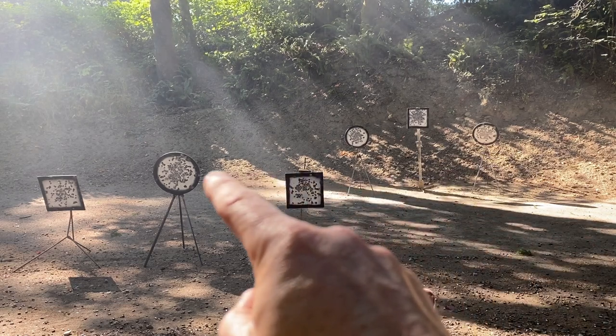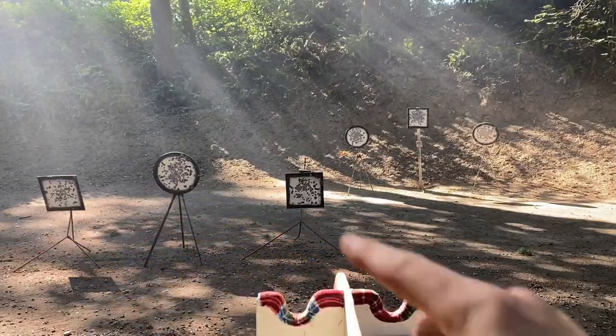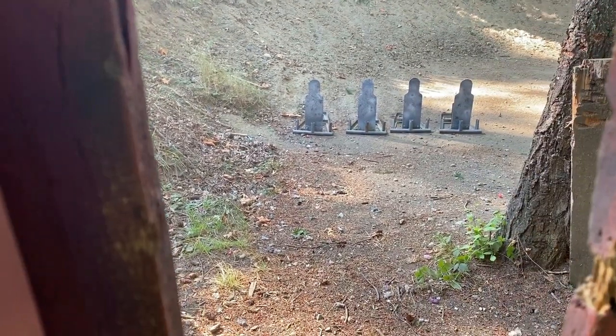Revolvers are the same: triple tap, one, one, triple tap, one, one — two, three, two, three, two, three, four. Knock him down.